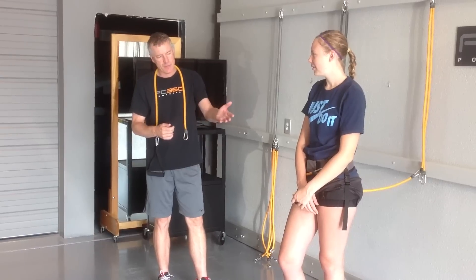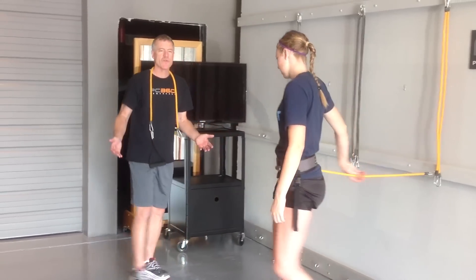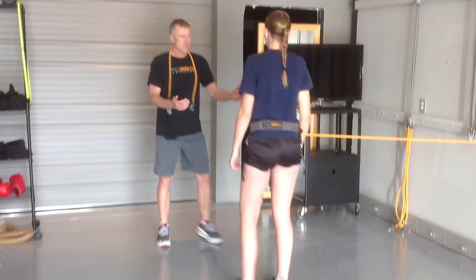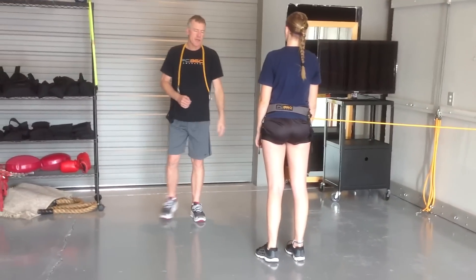What we've done is we've hooked her up to her left hip with the orange band. It runs around in front of her hips. We're going to move her out where there's a little resistance on the band, 45 degrees behind her right hip. And we're going to work on speed now.